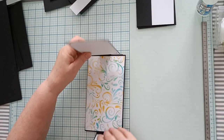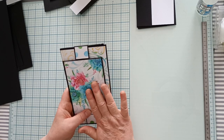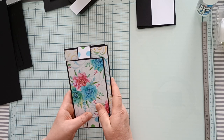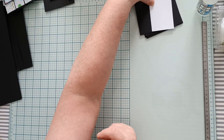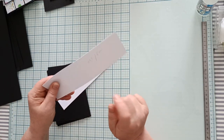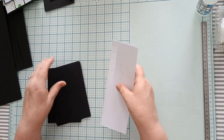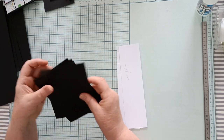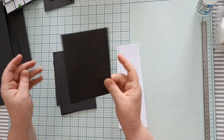Pour faire ce tuto, vous allez avoir besoin — je vous ai mis tout le descriptif des fournitures en description. Pour commencer, nous allons prendre les deux bandes de 21,5 cm sur 6 cm. Vous devez en avoir deux, et vous devez avoir aussi huit cartes de 10,5 cm sur 15 cm.